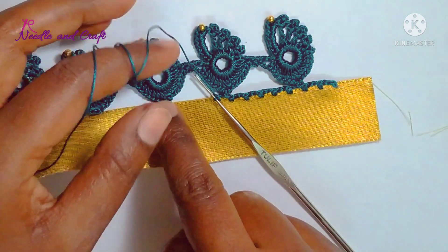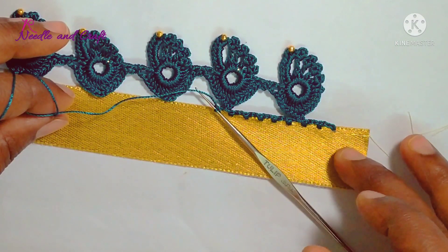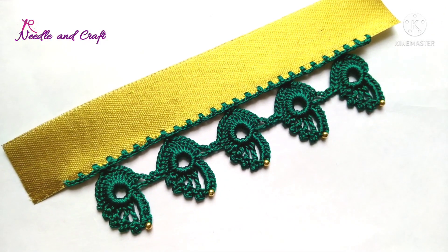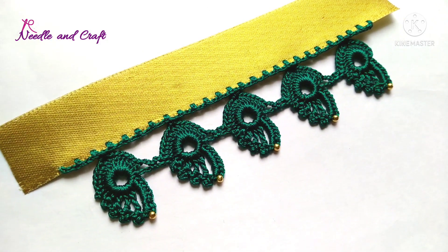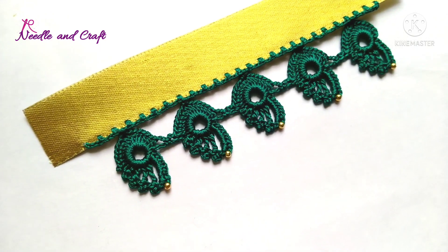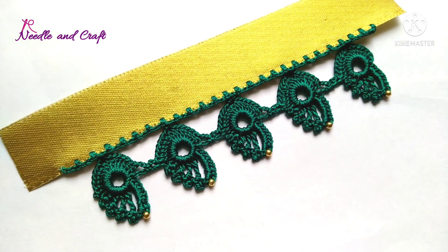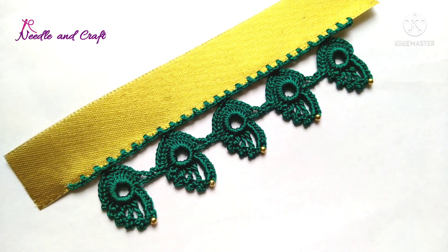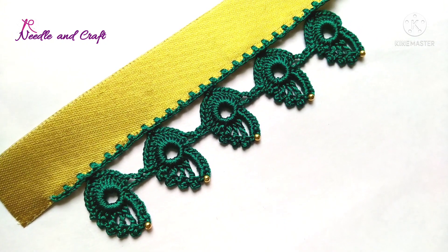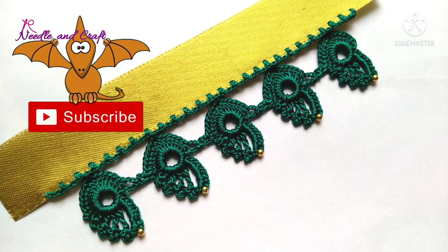I am going to attach the next ring. You can work on the counting and finish it easily. I am going to attach the lace to the final. This is the final look, friends — actually, this is a requested design. I am going to try it in an easy way and share this idea.